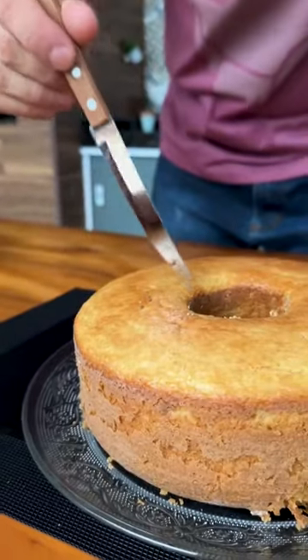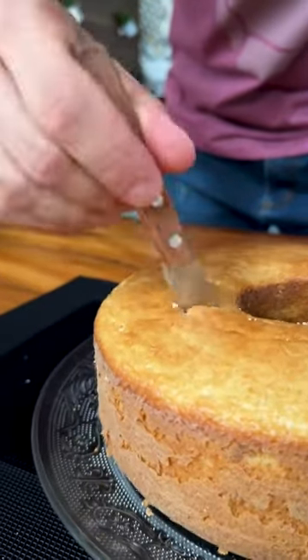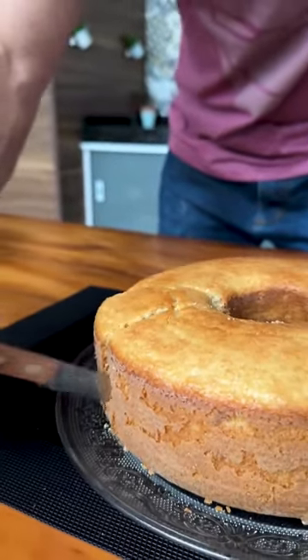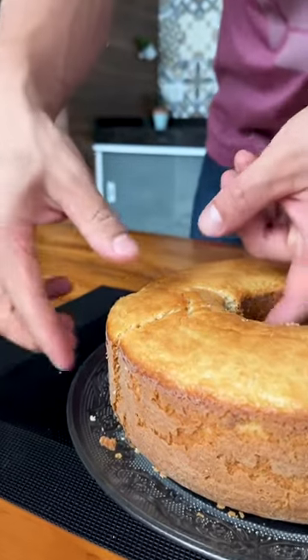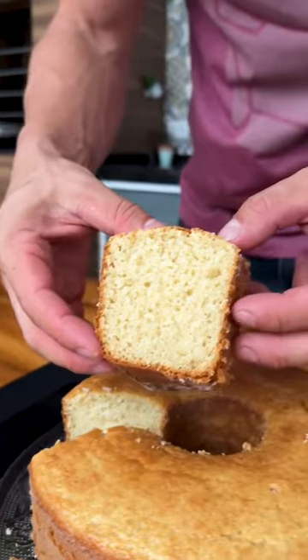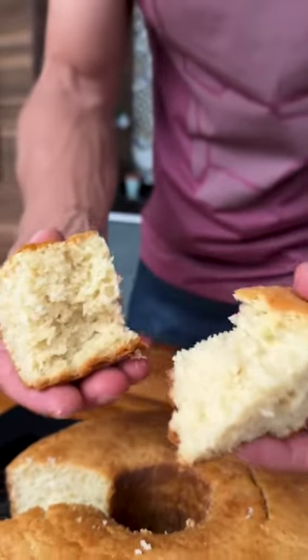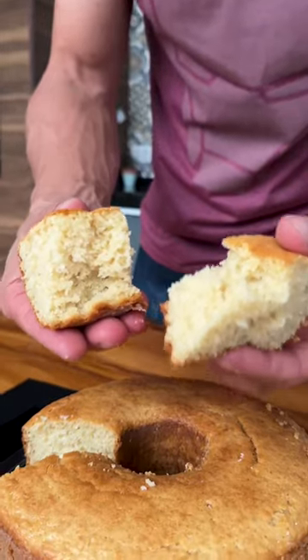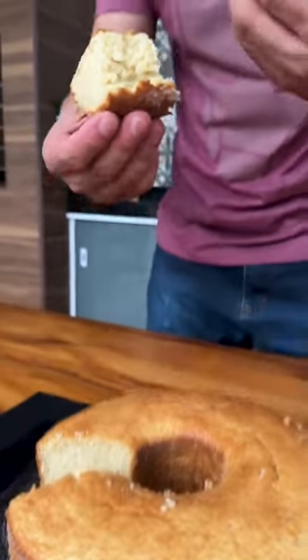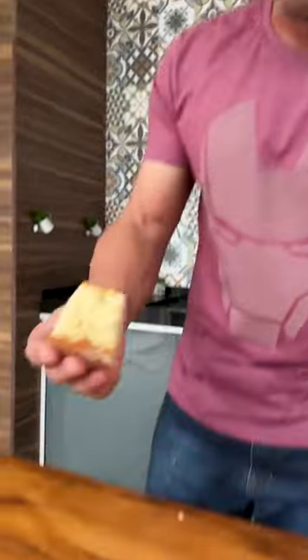I'm going to cut a piece of our cake to try and I'll tell you how it tasted. Remember, if you prefer you can make a condensed milk topping with lemon to make it even tastier. I'm going to leave it like this without frosting — look how cute our cake turned out, now just enjoy. My god, this lemon cake was really good!